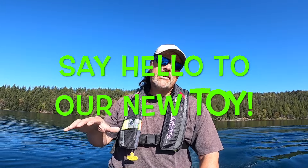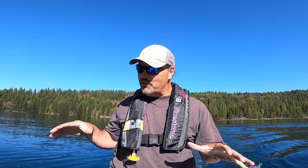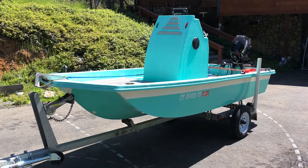Howdy guys, Kel Kellogg here. I want to introduce you to our latest watercraft. We were looking for something between the kayaks and our big old FHS pontoon boat, and we found this beautiful little skiff which I'm calling the FHS Trout Skiff.